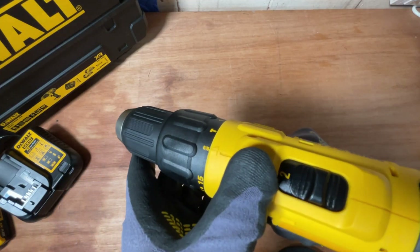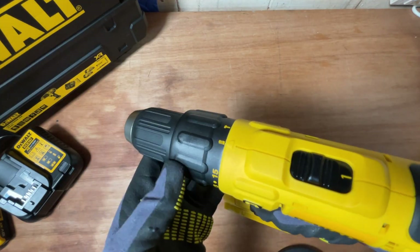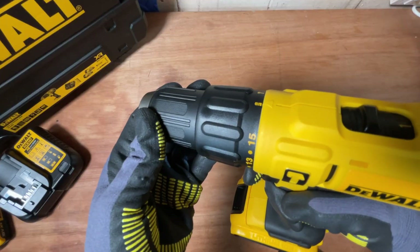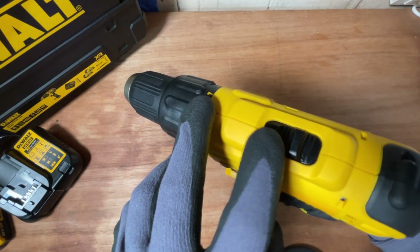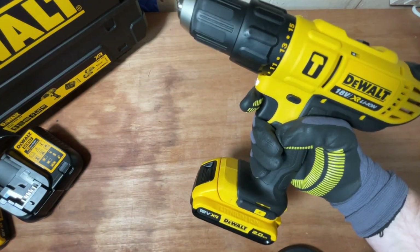So if you want to drive your screws deep, setting one is what you want because it gives you more torque to drive, however you get a slower and more controlled speed on the chuck. Setting two is super fast. Hopefully that helps you understand what setting one and setting two actually mean on the top of your DeWalt cordless drill.